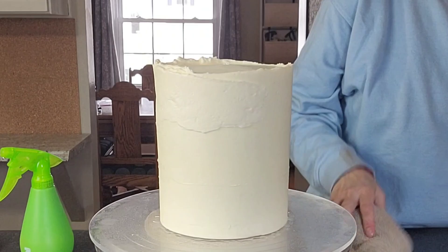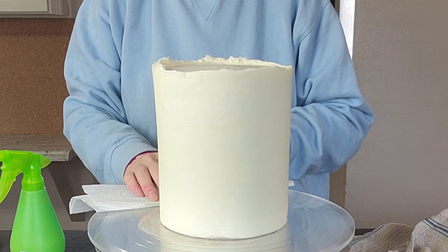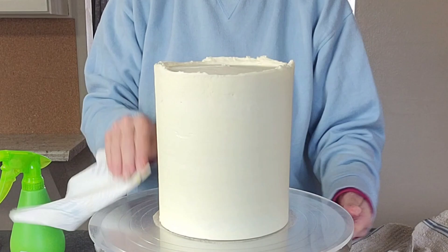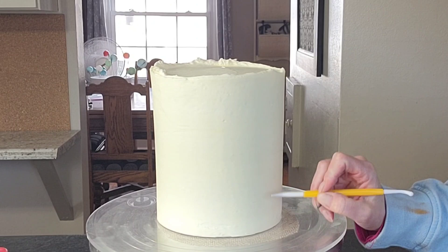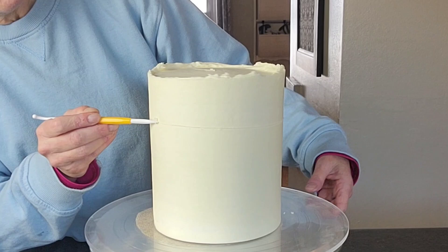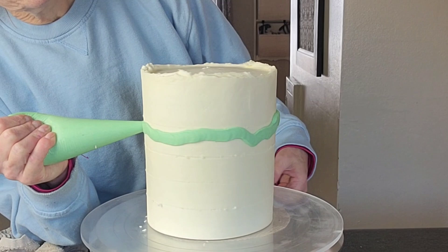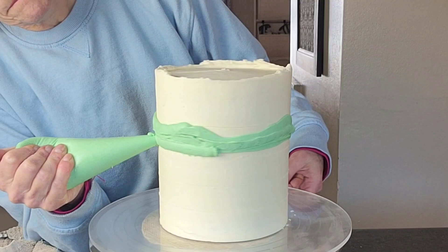I did get this one buttercreamed in one go, especially since I knew I was going to be doing the fault line. I didn't have to worry about the bottom sections being exactly perfect because you're going to go over it with the other buttercream anyway. Then I cleaned off the board, set it in the refrigerator for 20 minutes. Now I'm marking a guideline on where I want these different colors to stop and start — just a light impression.